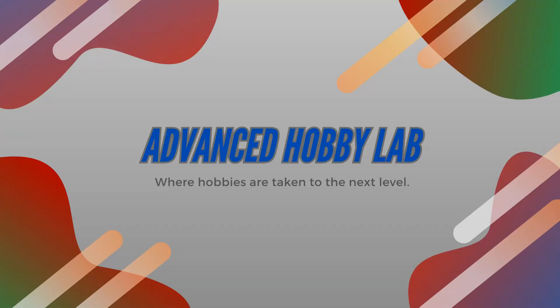Welcome to the Advanced Hobby Lab. Today I'm going to build a robot dog. I'm going to go through the full build process from 3D printed parts to a finished robot dog. The best part is that this is a project that you can do at home.